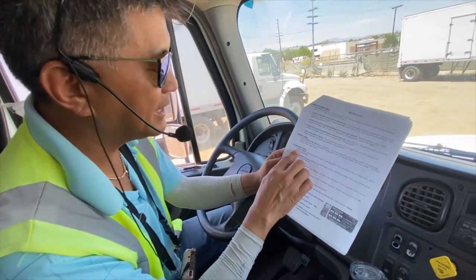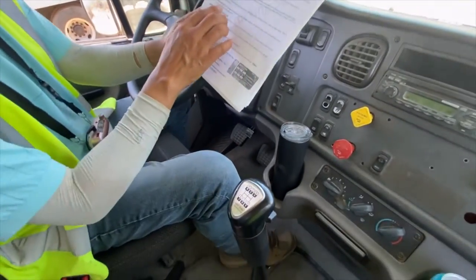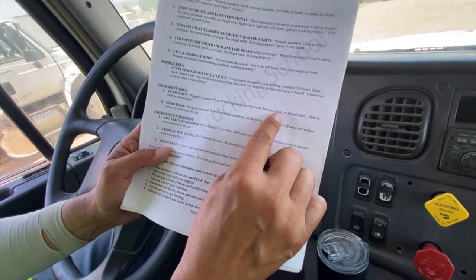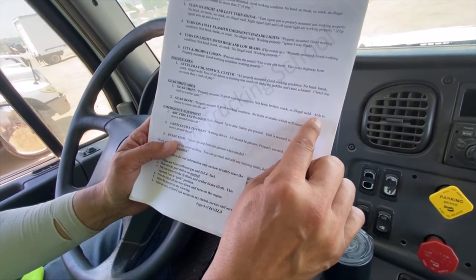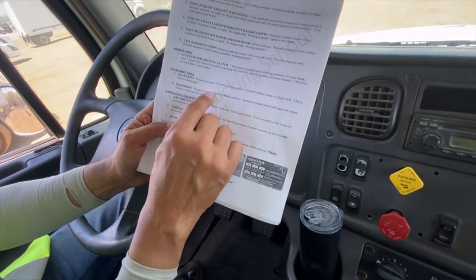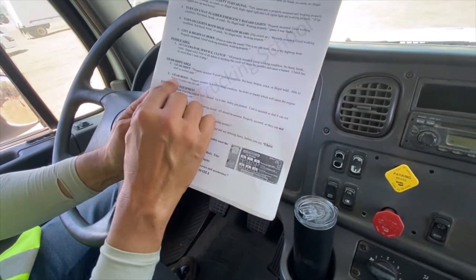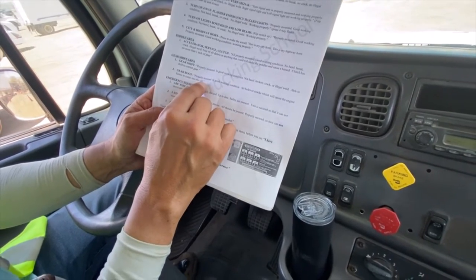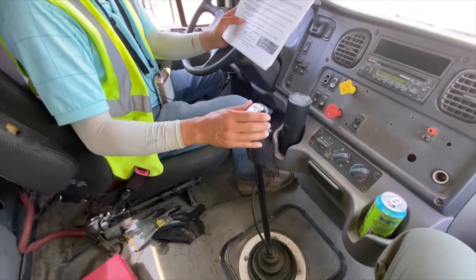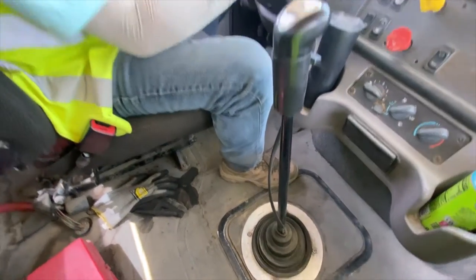Gear shift: properly mounted, good working condition, not bent, broken, cracked, or illegal wheel — able to shift to the correct gear. Gear boot: properly mounted, good working condition, no holes or cracks, which would cause engine fumes to come into the cab. The gear shift and gear boot are right here.